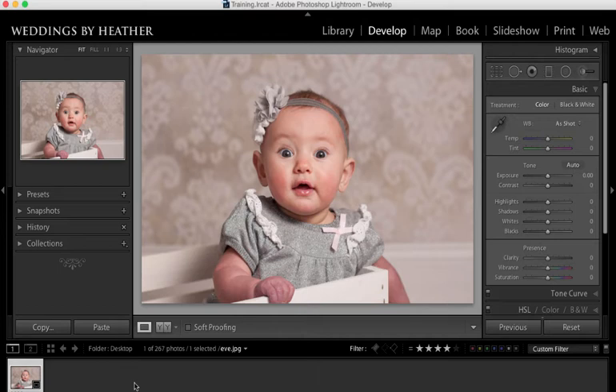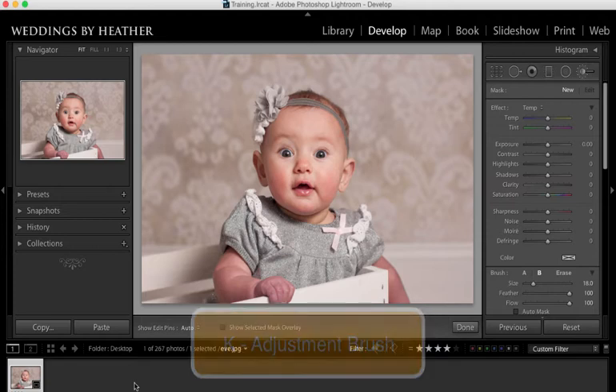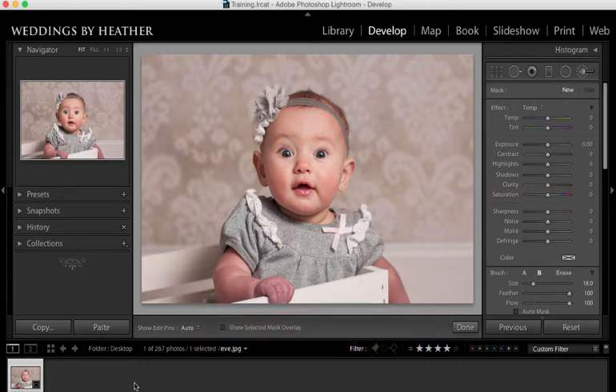We're going to accomplish this using the adjustment brush. To access that tool you simply press K on your keyboard. Sometimes when I'm using the adjustment brush I'm not sure exactly which sliders are going to impact the change that I need, so I want to start by just making a selection.